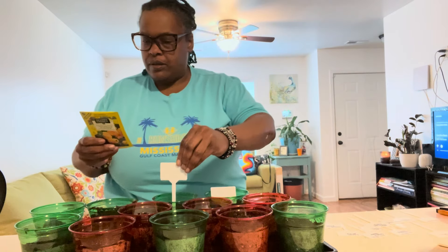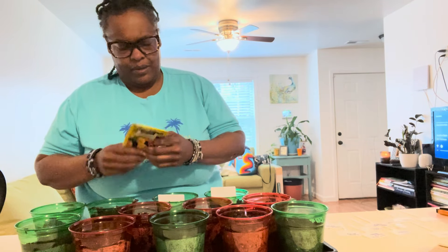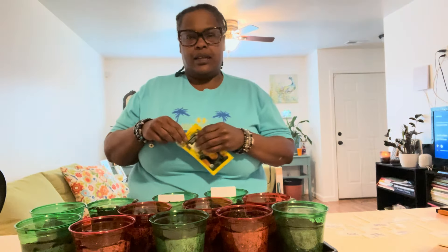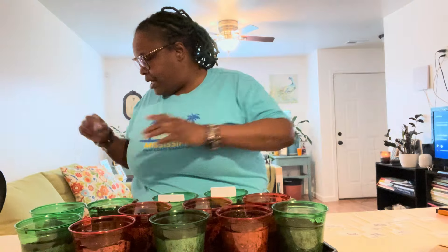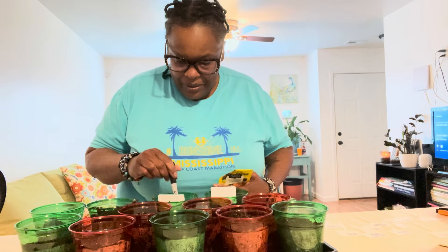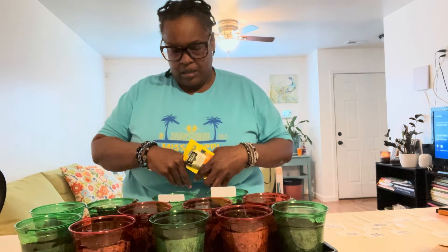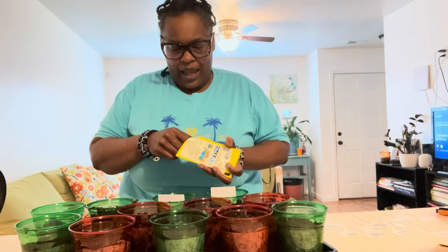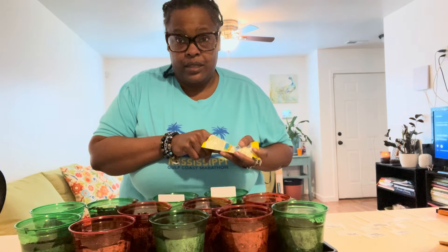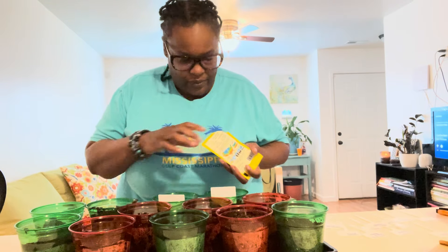Cracker jack marigolds. Okay, it's the same — apparently they're all similar planting depth. We're gonna give it a go. I tried to grow marigolds last season and they didn't want to do right, so I'm gonna try it out again this season because they didn't do what they needed to do.